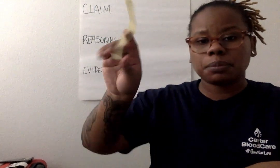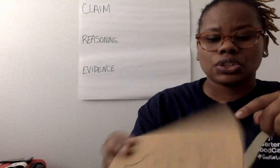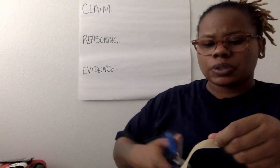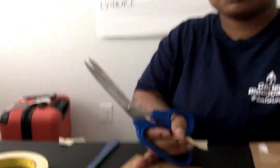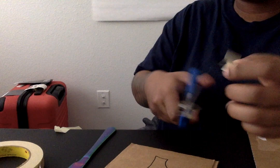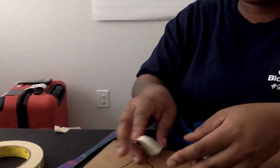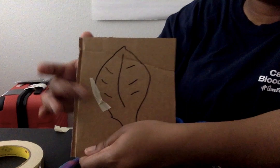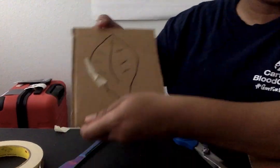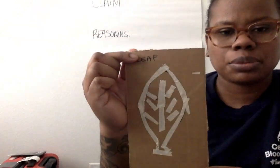Now I'm going to take my tape, and I'm going to outline my leaf. You can cut the tape and go around the outline of what you drew. Do this all the way around and also inside. It should look like this when you're done. I labeled mine and said it was a leaf.